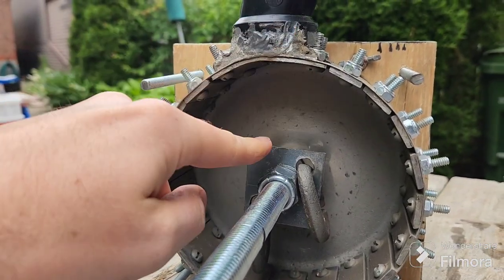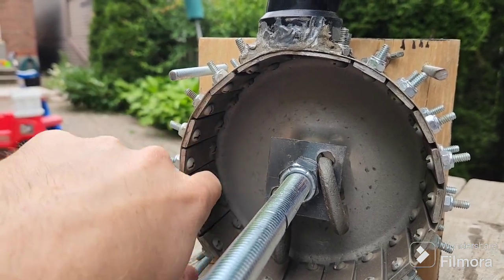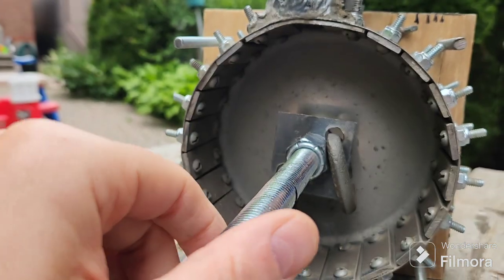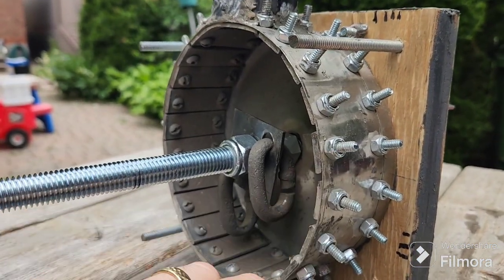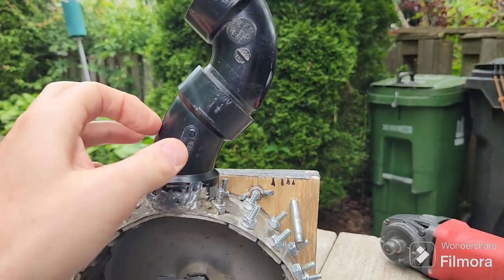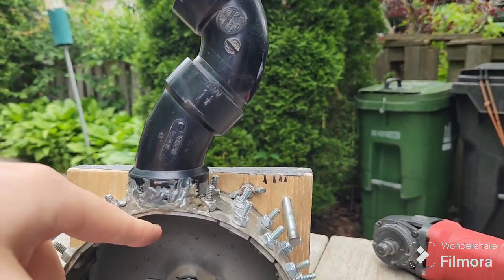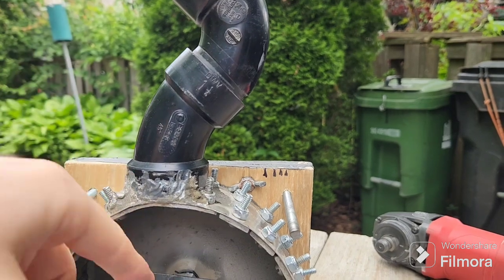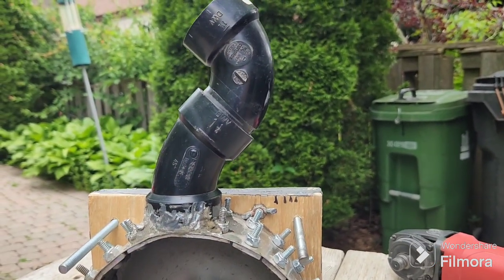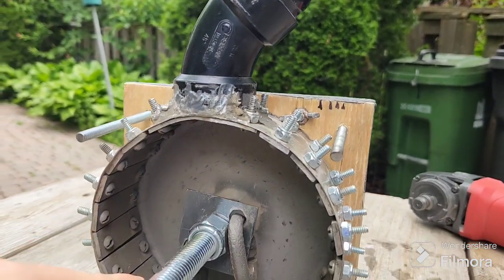For my crusher, rocks come in here and the chain spins this way, so full-size rocks impact over here first — this spot takes the most beating and will probably need to be replaced sooner. I just have lock nuts on the back to hold the screws and plates in place. For the feed tube, I'm using PVC pipe with two angles. I suggest at least one or two bends so rocks don't come shooting straight out at you. I usually keep a thick leather glove over it while crushing.